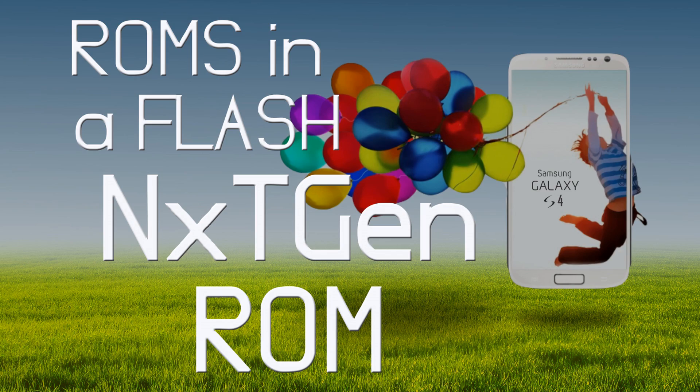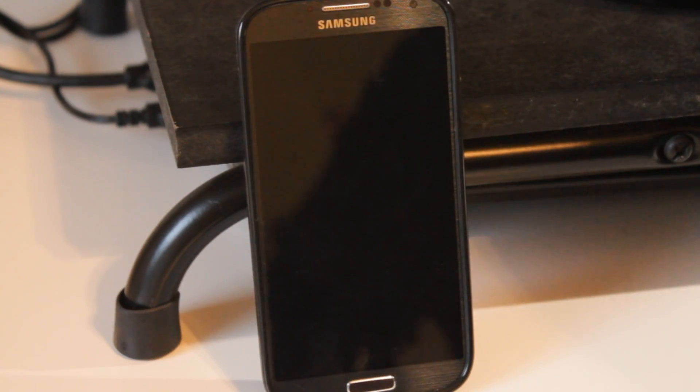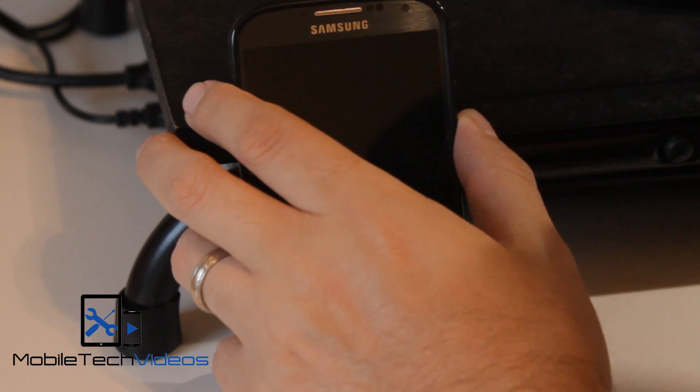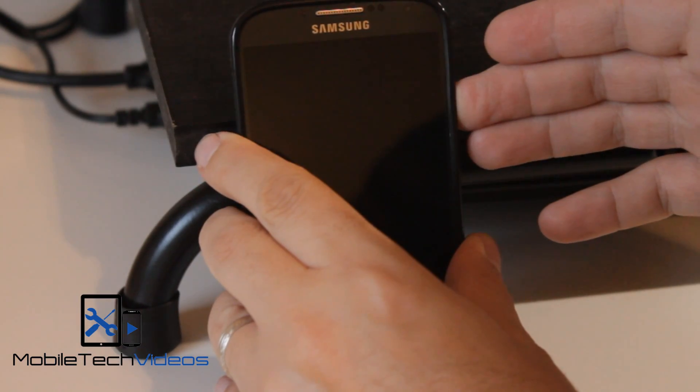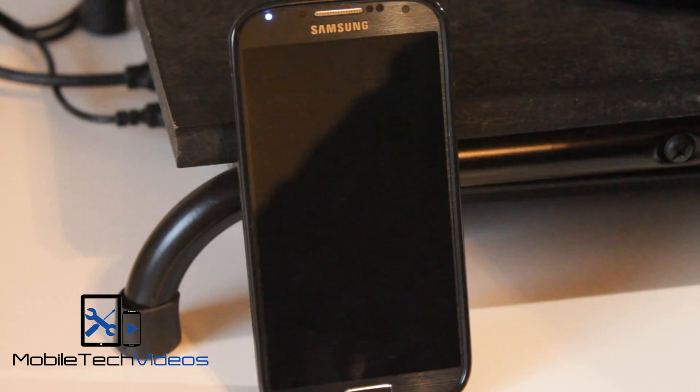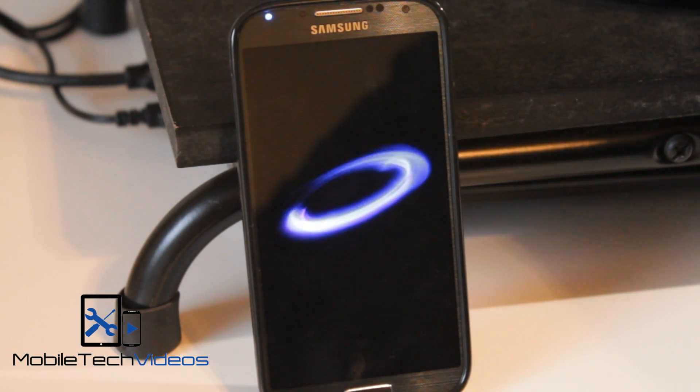Okay guys, so the name of this ROM is Next Gen ROM. It's brought to us by a gentleman named Eric Filth, a senior member over on XDA.